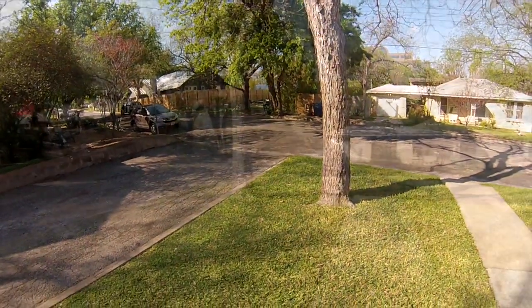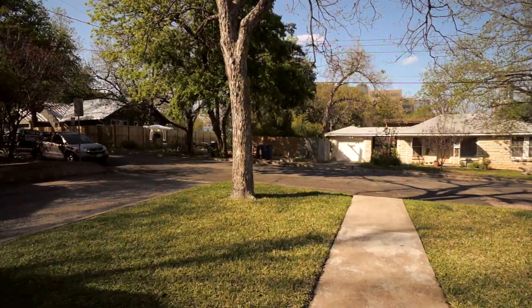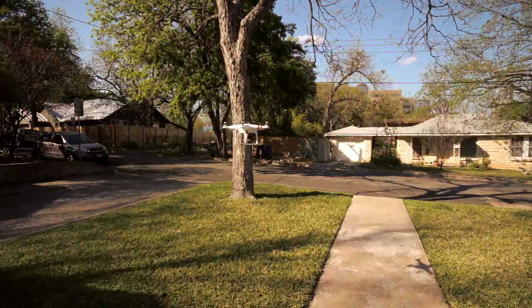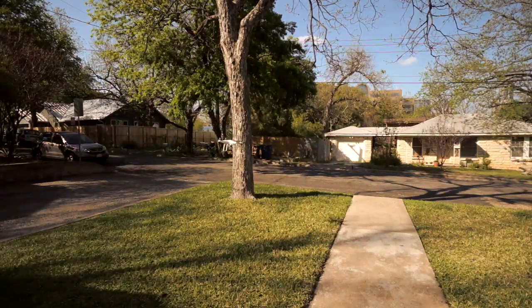One thing to note when you land: I wouldn't recommend landing in manual mode because the rotors don't shut off. I don't know why that is — I guess I missed that in the manual somewhere — but they don't shut off.